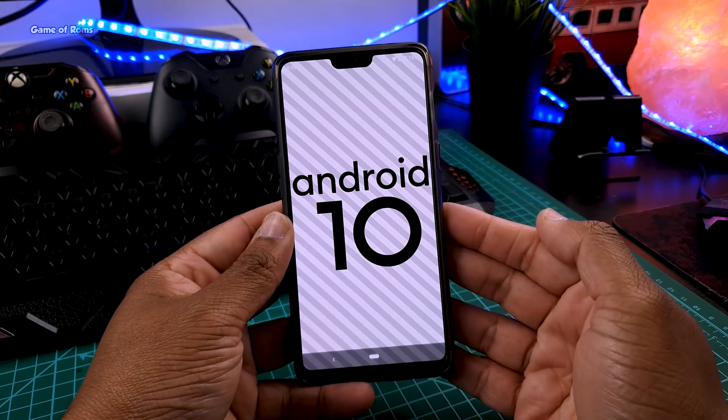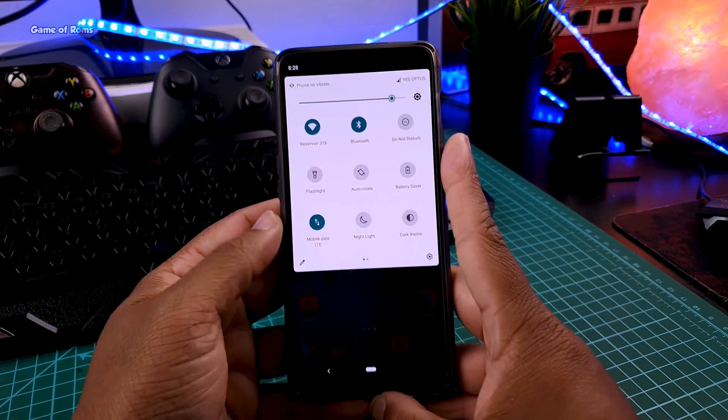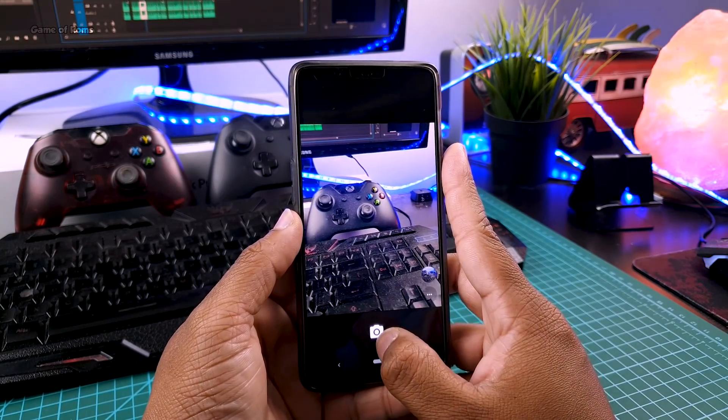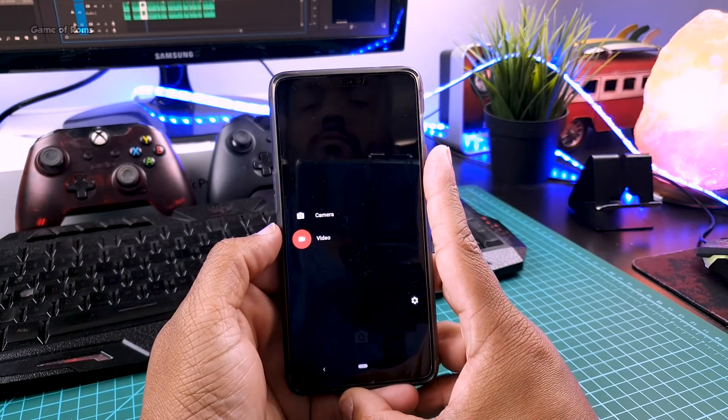I installed this ROM yesterday and so far everything is working properly. Wi-Fi is working, I can connect my Bluetooth device, the camera is very basic in this ROM but it's working with video recording. Of course, if you want you can install GCam for better photos and videos.